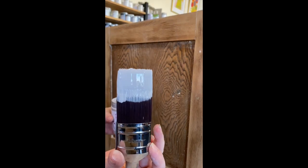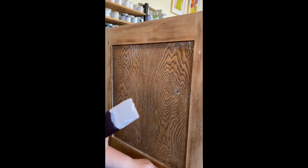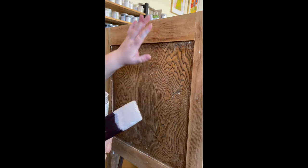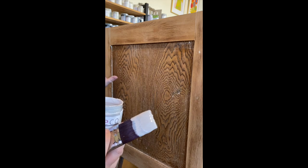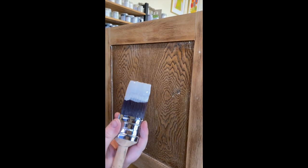Once you've got some paint on your brush — you don't want a huge amount — I like to start with the lip first. This is one of the questions I get asked a lot: what's the order that I paint in? I like to get the lip first and then smooth it out and do the middle section. That way I find I'm not touching the middle section I've already painted. You want to reduce your brush strokes as much as possible.